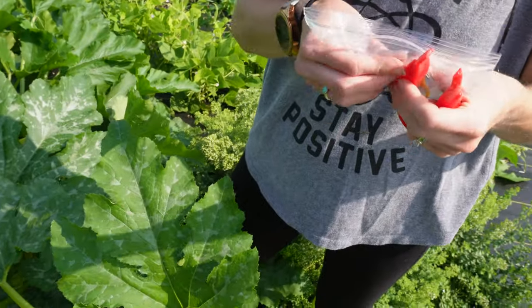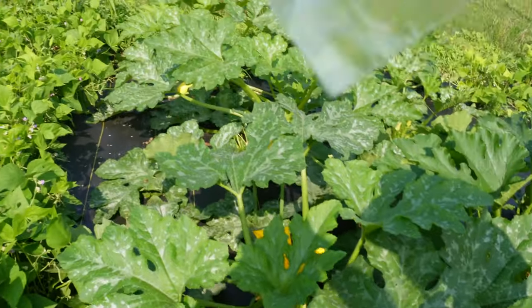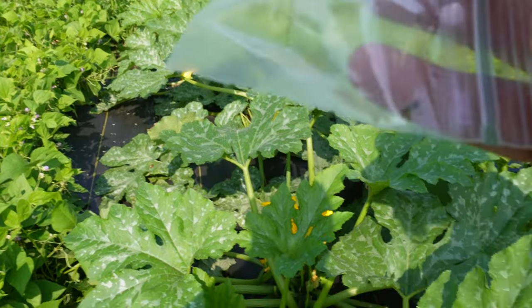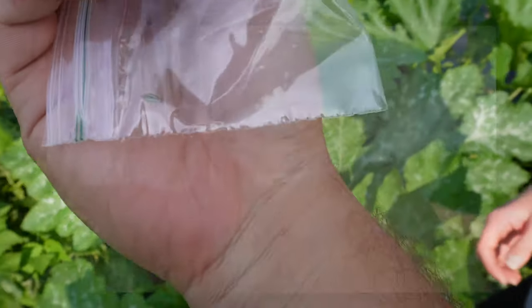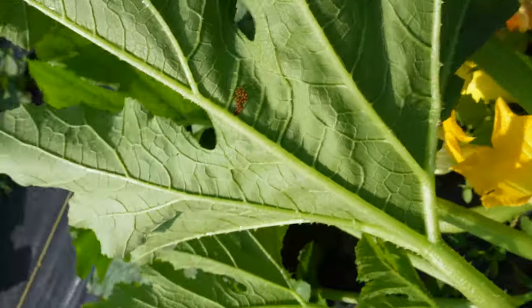They fly! They fly? Yep. Okay, so this is what we're talking about. That is a striped cucumber beetle — so right here, let's see if we can get that.